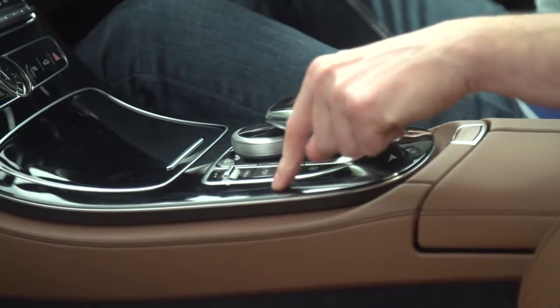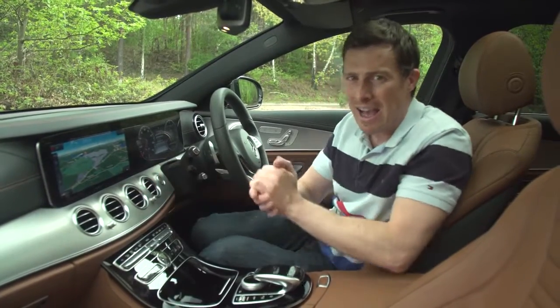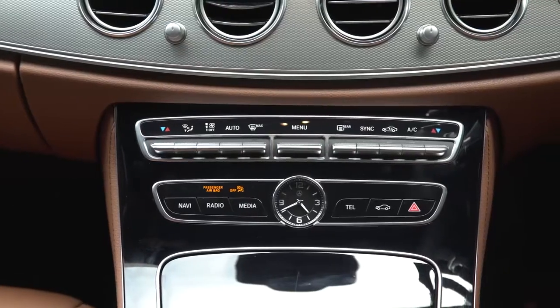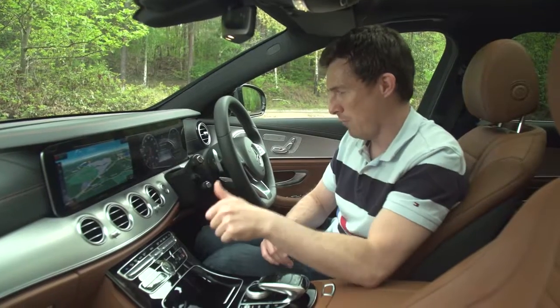A few words of warning: this black shiny trim does scratch easily. Also, if you're buying a four-cylinder car you don't get a 12-inch screen — you get a smaller 8-inch screen with Garmin sat-nav, which feels a little aftermarket and doesn't suit this posh E-Class. If you have a six-cylinder car you upgrade to the Command system and get this glorious big screen with lovely definition.